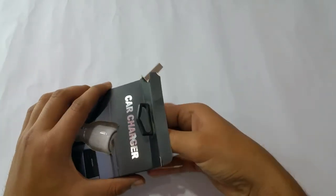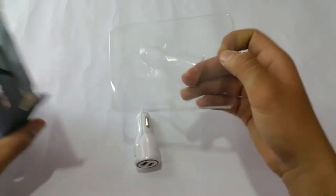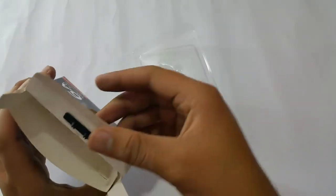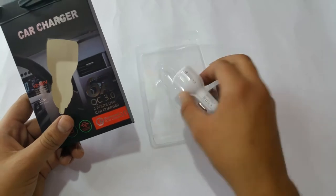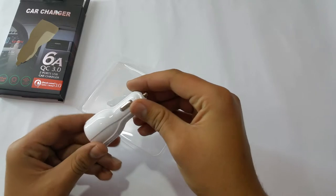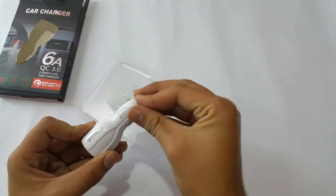I'll take it out now — there's nothing else inside, not any kind of manual. I expected there to be a short info page but there isn't, which is fine. Here it is — it's a really shiny, reflective piece of plastic and it is clearly made of plastic.